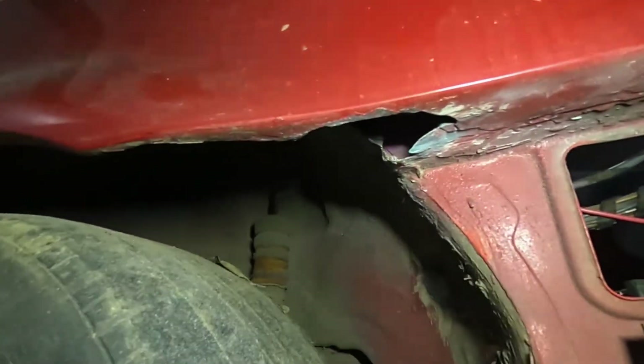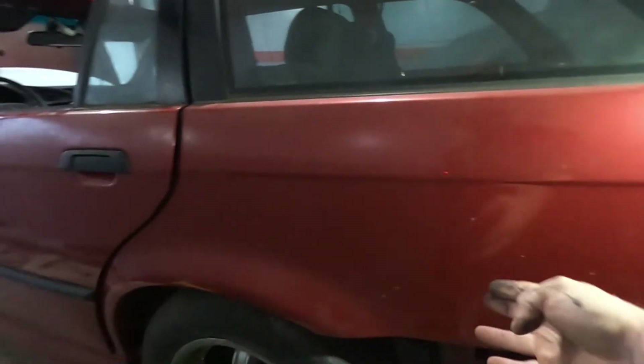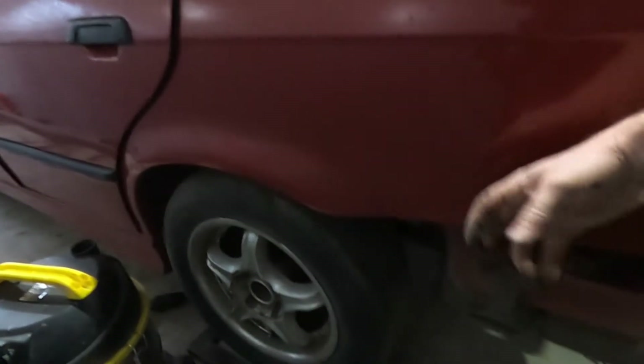My first priority right now is finishing up the car mechanically — make sure it runs and drives — and then we'll do the visual work which will include properly redoing this. I don't like doing this temporary fix but I have to. You can see how big the hole is, and this side was also in an accident — it's been repaired. I don't know how much bondo is hiding the damage from the outside.